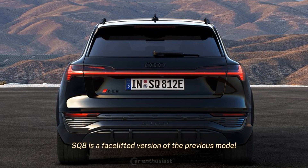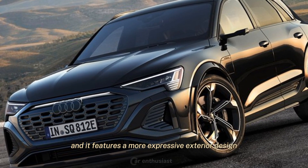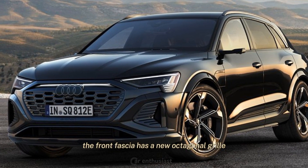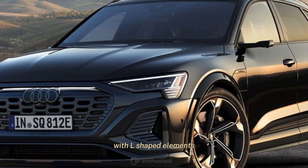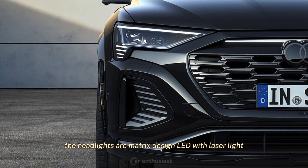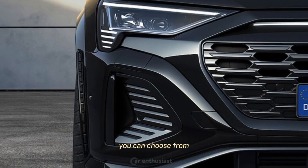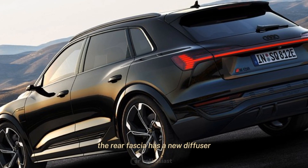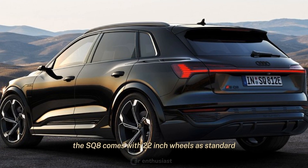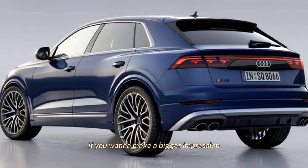The 2024 Audi SQ8 is a facelifted version of the previous model, featuring a more expressive exterior design, upgraded lighting technology, and new interior trims. The front fascia has a new octagonal grille with L-shaped elements, new air intakes, and a new front lip spoiler. The headlights are Matrix Design LED with laser light and four different lighting signatures to choose from. The rear fascia has a new diffuser and optional OLED taillights, also with four lighting signatures. The SQ8 comes with 22-inch wheels as standard, but you can opt for 23-inch wheels if you want to make a bigger impression.